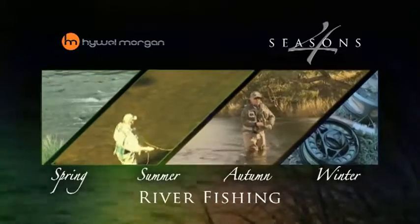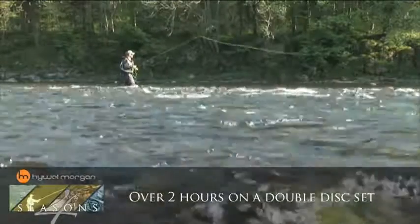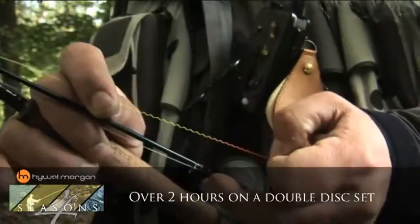Welcome to my river fishing programme. In this you're going to join me for 12 months of fishing — spring, summer, autumn and winter. And during those I'm going to show you different tactics to fish throughout.